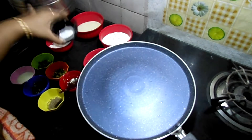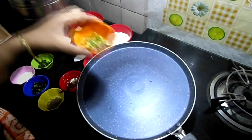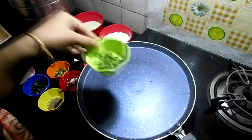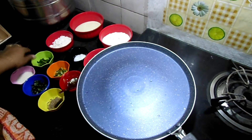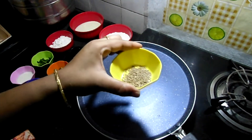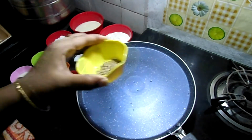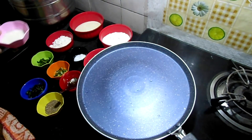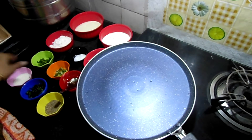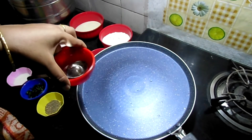Salt to taste, 1 green chili finely chopped, coriander leaves finely chopped, curry leaves finely chopped, jeeragam half a teaspoon, curd one tablespoon, and oil for the dosa pan.